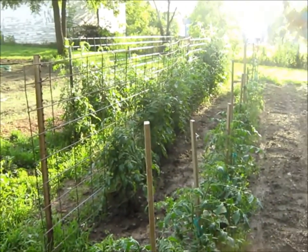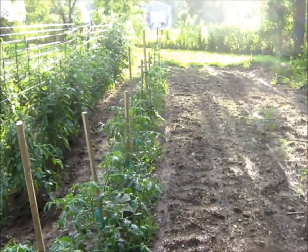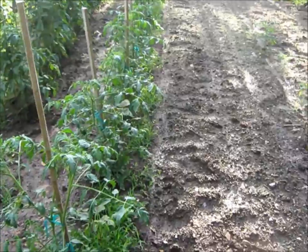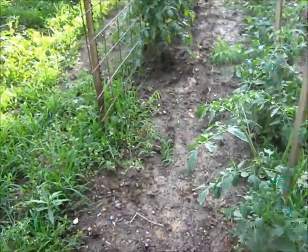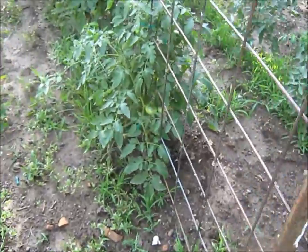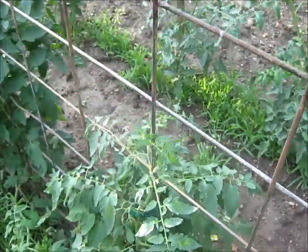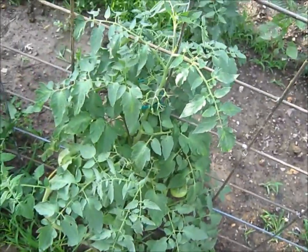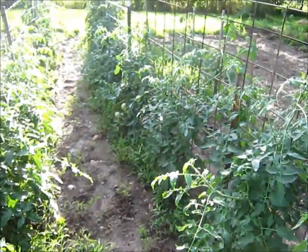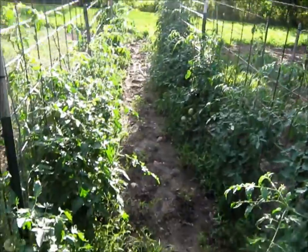Well, my tomatoes are doing a little better this year. Last year they just about withered out. I've got one over here that looks about like the others did, but it might have got better. I think that was it right there, or maybe not. But anyway, I wound up getting some blossom end rot on some of these.